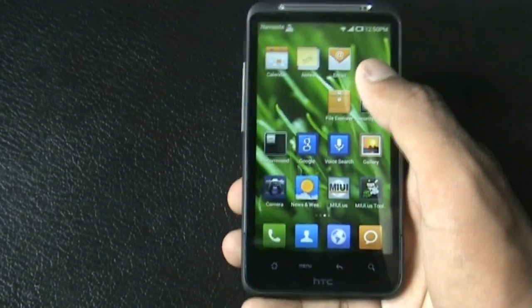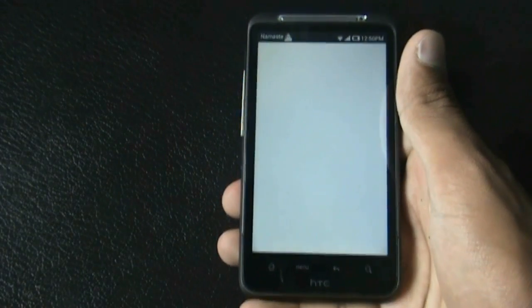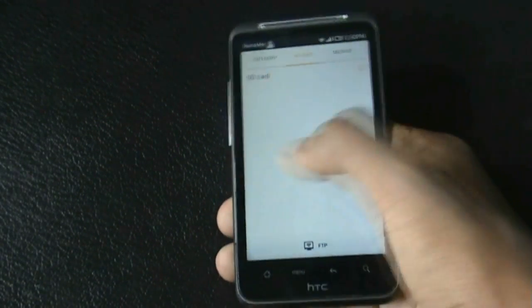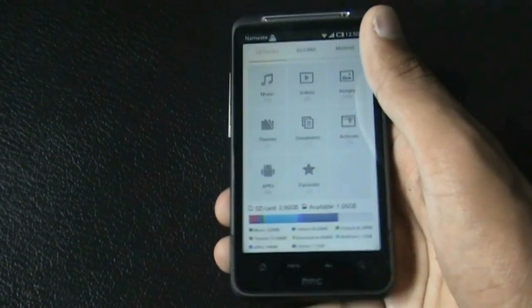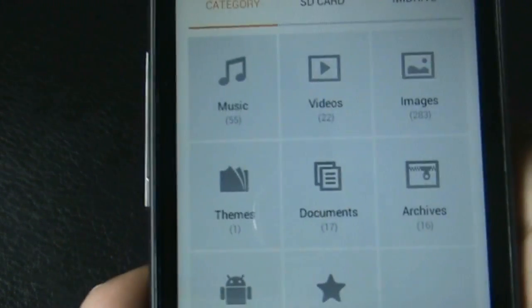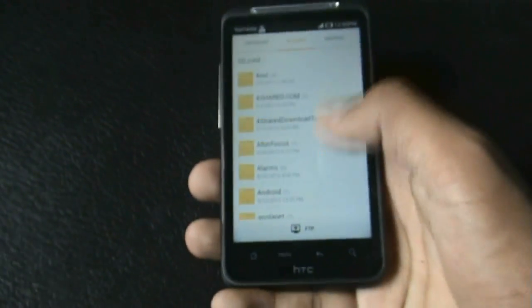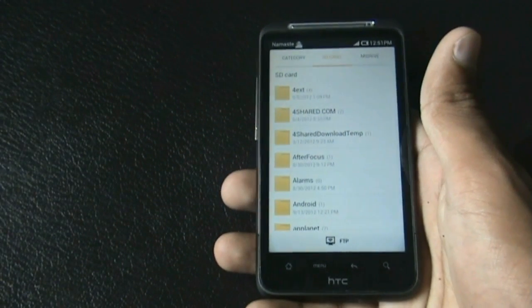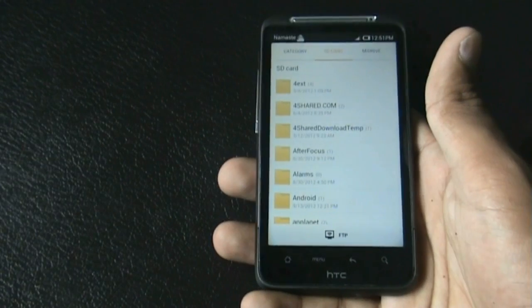You also get a different file manager here with three different tabs on the top: the category tab, the SD card tab, and the MID drive. From here you can see how many music files, video files, images, APKs, and other files you have. You also get an FTP option to share your data wirelessly with other devices like a laptop or through a wireless router.